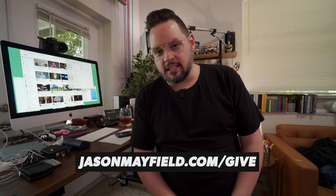Hello faithful friends of the internet, I'm Jason Mayfield and in this video I'm going to give you a tour of my live streaming setup. Before I start that tour, I would like to say thank you to all of the people who make these videos possible over at jasonmayfield.com/give.